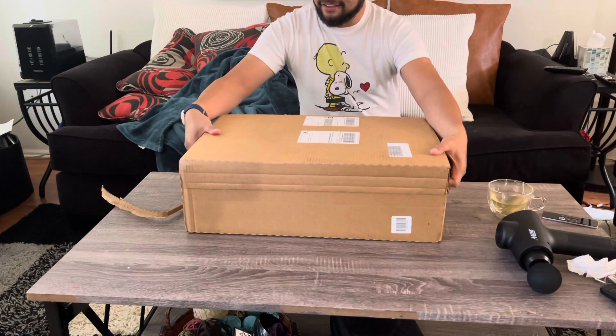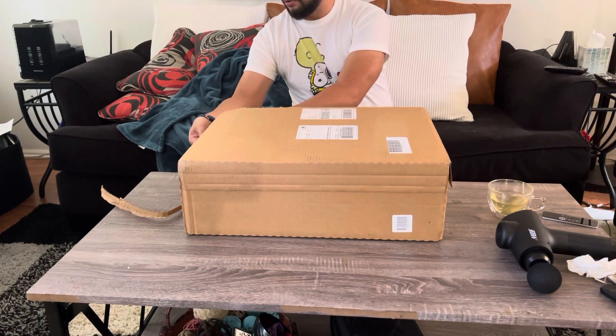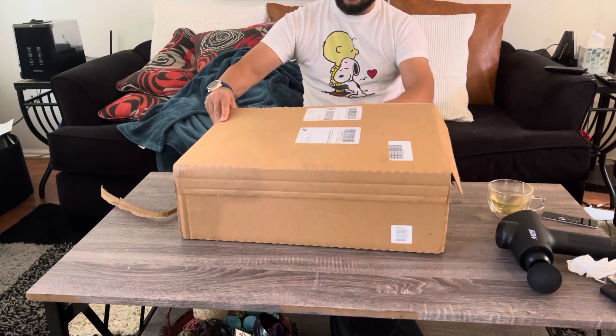I got this on Saturday. And to my surprise, it's a big box — not your normal size box. Let me see if I can open this.